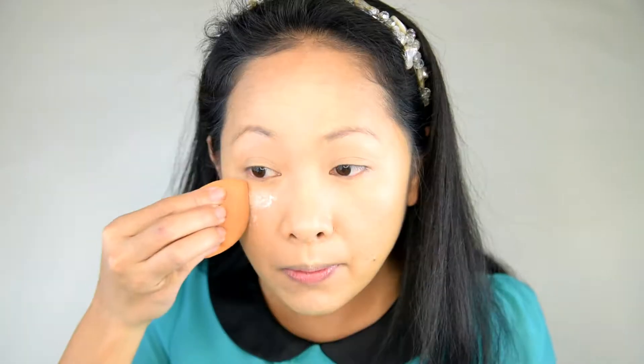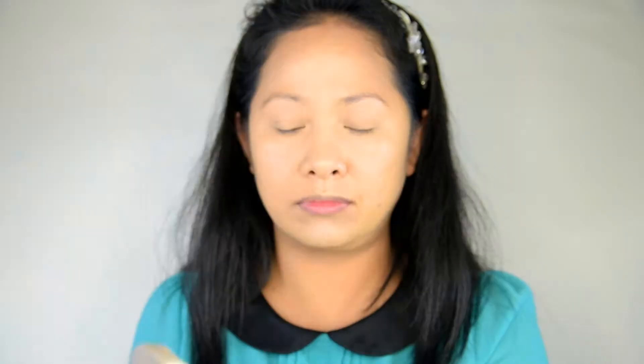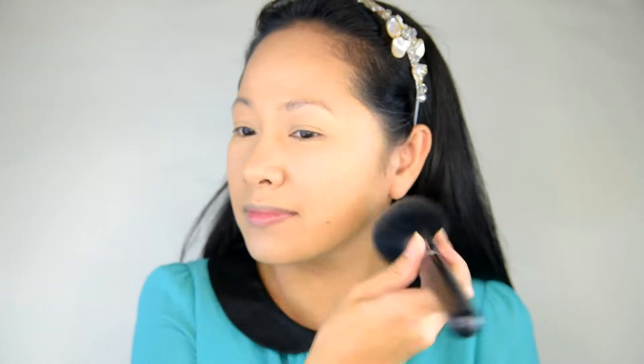I get the Airspun powder and place it where I put the concealer to set it in so it won't move. I also bake a little just on the under eye for a few minutes, then dust it away with a big powder brush. I go ahead and set the rest of the face with a powder foundation using the same big powder brush.